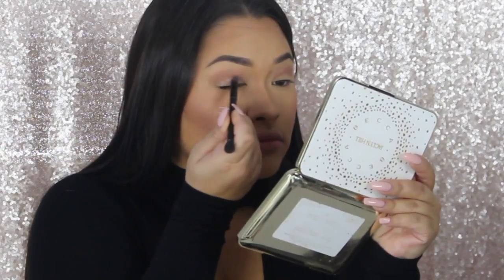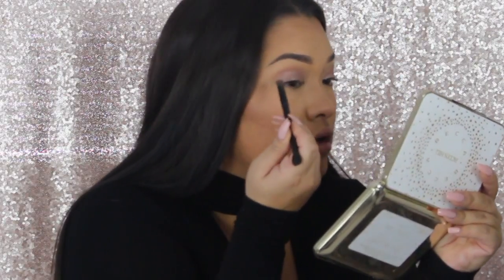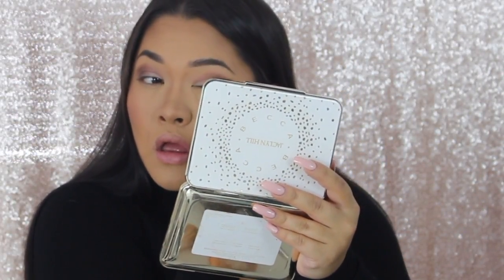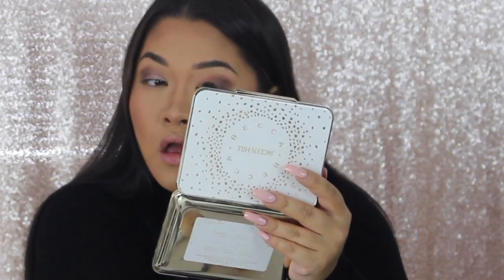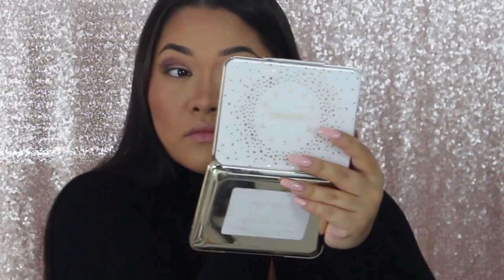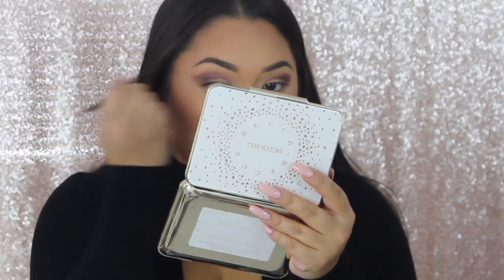Then on my lid I'm going in with the Anastasia Beverly Hills Shadow Couture World Traveler Palette and using the color Pink Champagne on my lid. Then taking that original transition color and adding a little more for some definition. Then going in with a MAC 224 brush with one of these darker cranberry-ish colors just to darken up that crease and outer V a little bit. I was kind of going for a fall smokey eye type look — I kind of just chose colors as I went and didn't really have a plan.